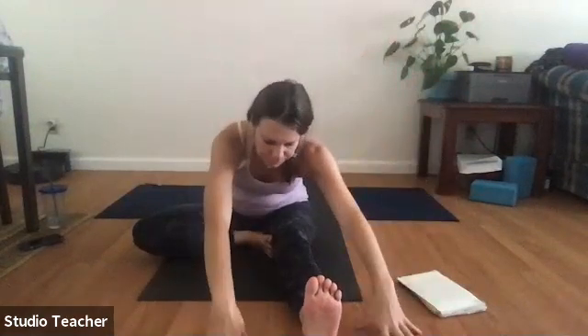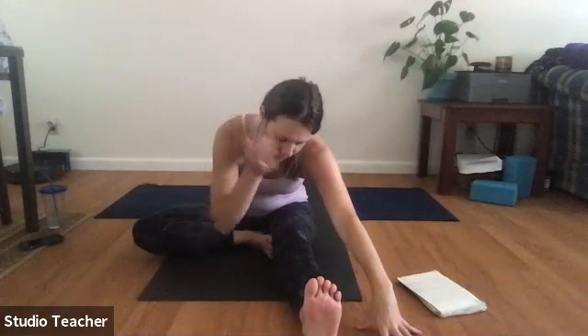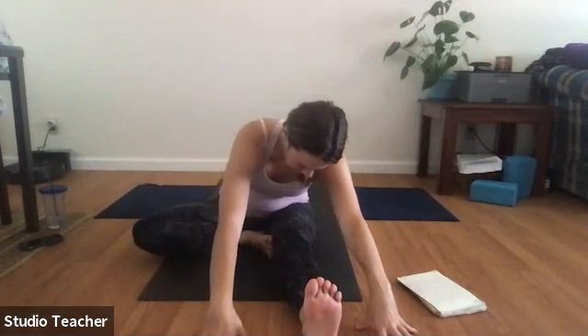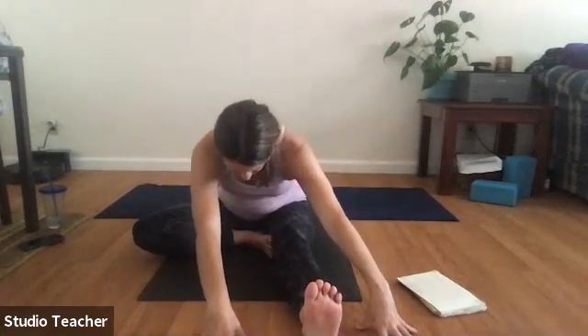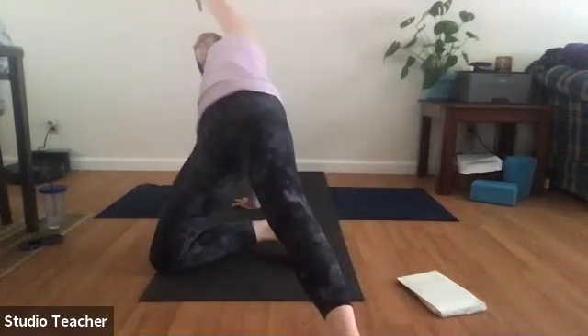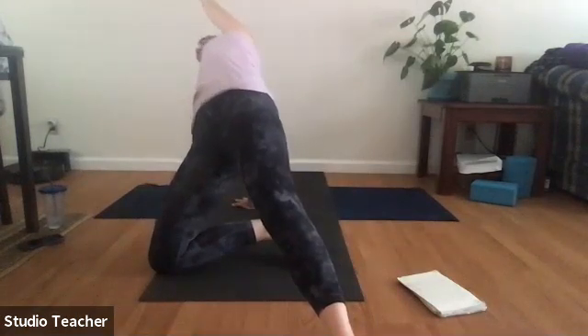Bring the right leg long and fold the left foot to the upper right thigh. Inhale arms up, exhale forward fold over the right leg — keep the jaw and face soft. Inhale roll up, plant the left hand behind you, come up onto the left knee, reach out as we lift the hips slightly — a little backward bend as a counter pose. Bring hips back down.